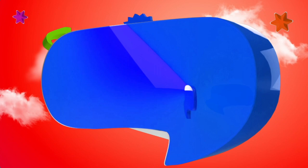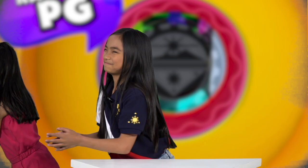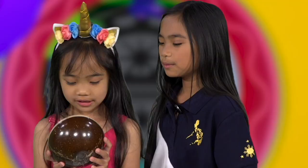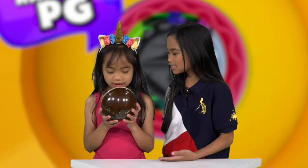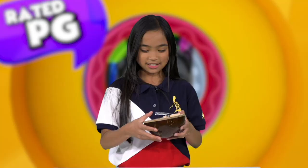Hey guys, welcome to Dated TG Pinoy Generation — I'm your host Gabrielle. Today I'll be talking about this instrument I got from a Philippine festival. Here it is! They used a coconut husk — they took out everything from inside and used the outside, turning it into an instrument. You can play it like this while using the keys.